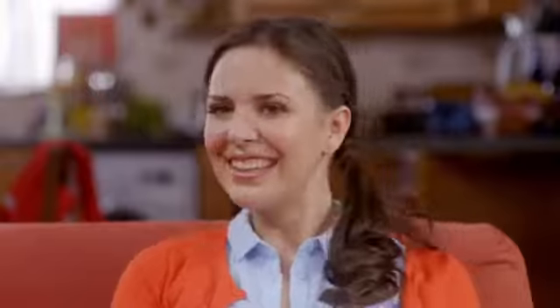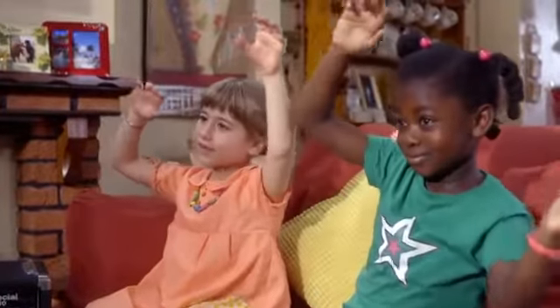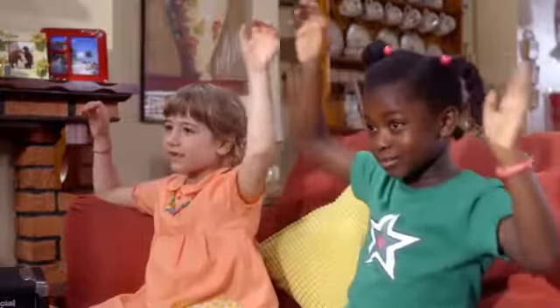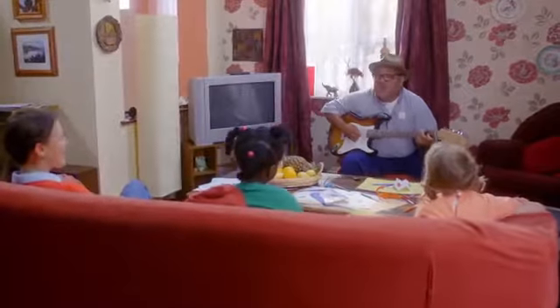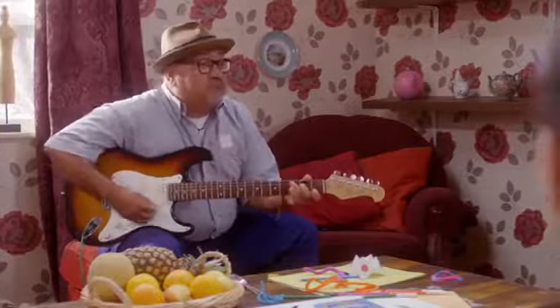Toot, toot, toot. Everybody sing along. Toot, toot, toot. All the children sing the song. Toot, toot, toot. You can bang that drum out strong because music is so much fun. Music is so much fun. Music is so much fun.